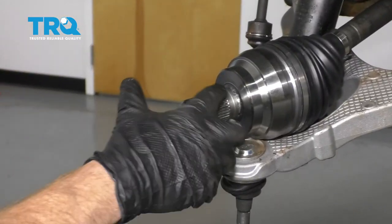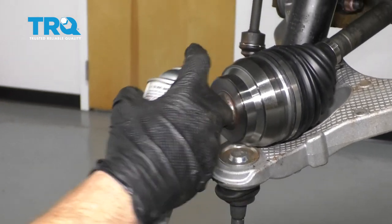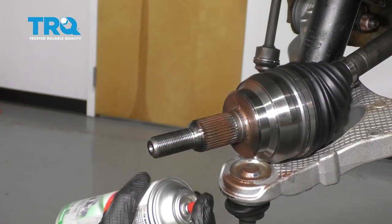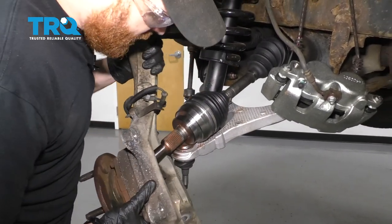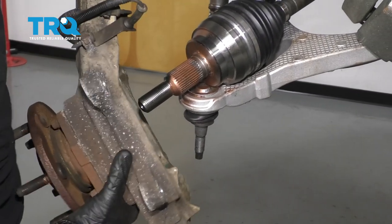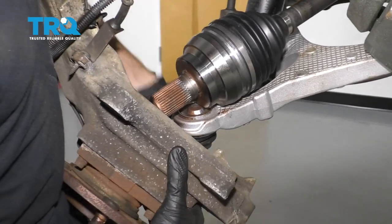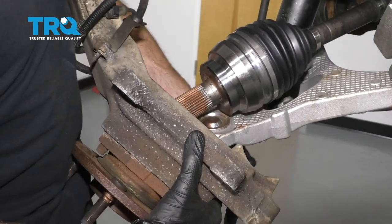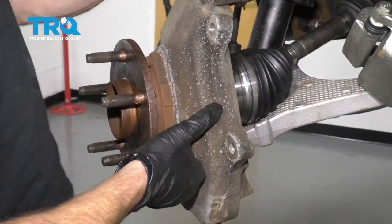Next, let's use a tiny bit of copper never-seize and go along the splines of the axle, but beware of the actual threaded area. Now it's gonna be time to get our knuckle back up on here. We're gonna go over the axle, start sliding the splines into this area here. And then, of course, we need to be doing the lower ball joint at the same time — just kind of line up the two so they're both trying to go at the same time. There it is.